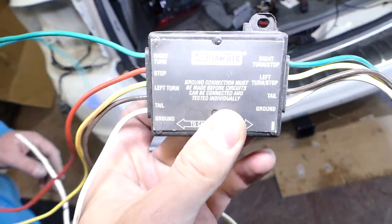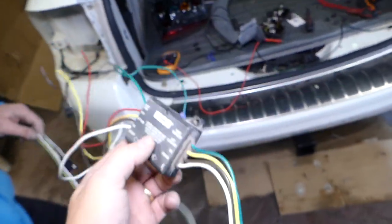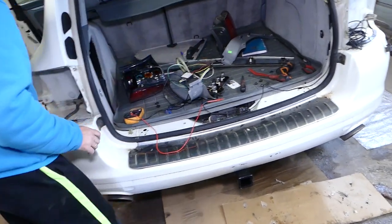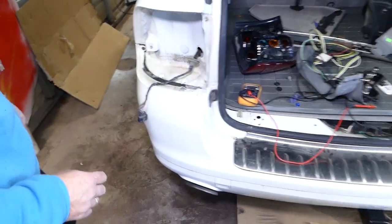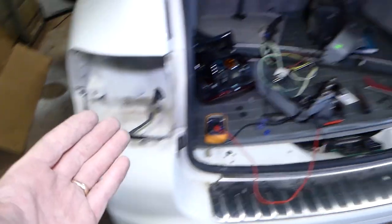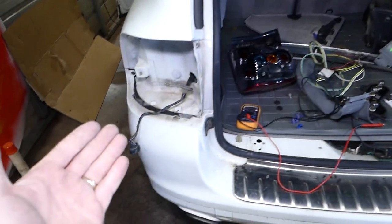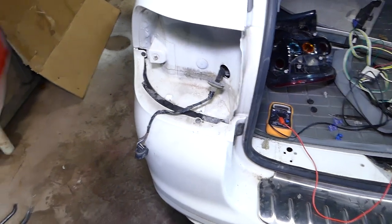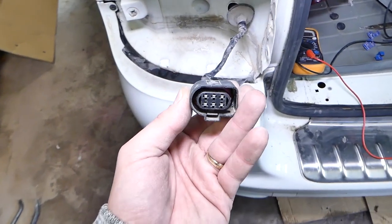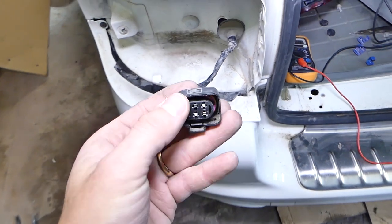You can find everything we use in the description of the video below, so make sure you check it out. Now we remove the tail lights so we can check which wires are for the left turn signal, right turn signal, stop light, and tail light.